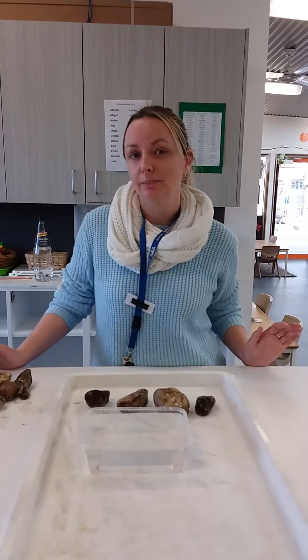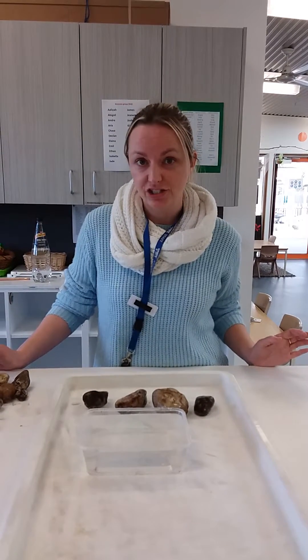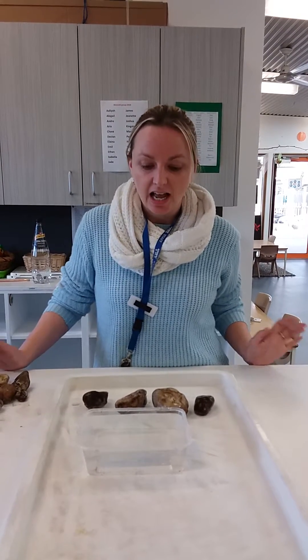Hi Blossoms. Now you might have already seen the book Mr Archimedes Bath. We have an app for you guys to watch and listen to with me reading it. We're going to do an experiment around Mr Archimedes Bath.